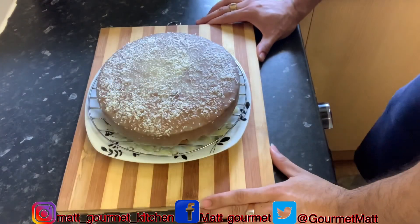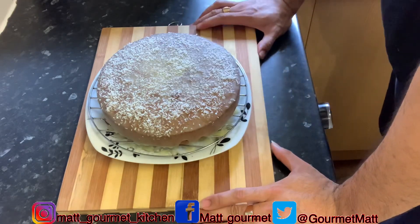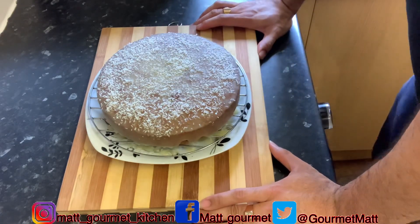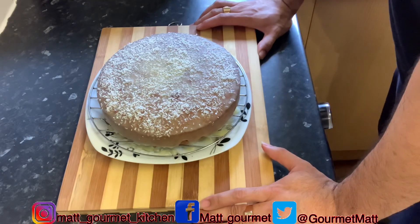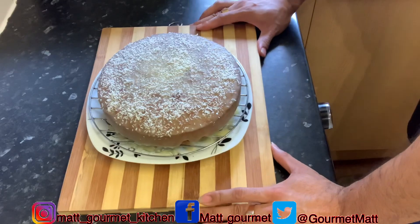Thanks for watching Mac Home Kitchen! Don't forget to like, comment, and subscribe — tell me what you think about this beautiful coconut cake. It's smelling so lovely, I can't wait to taste it. Keep me up in the comment section, and until next time!